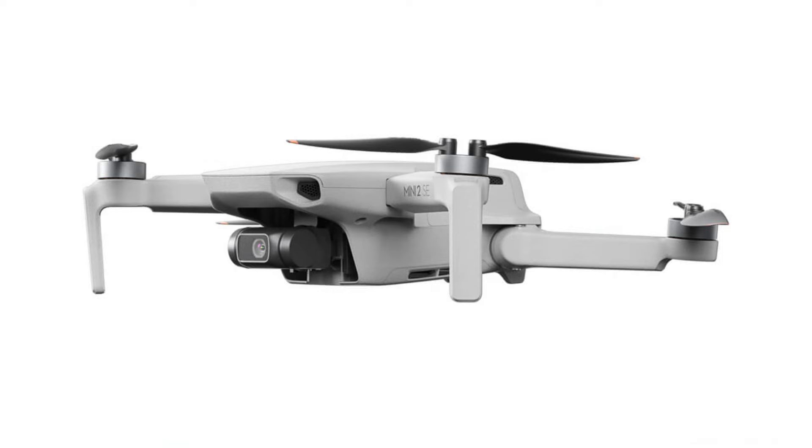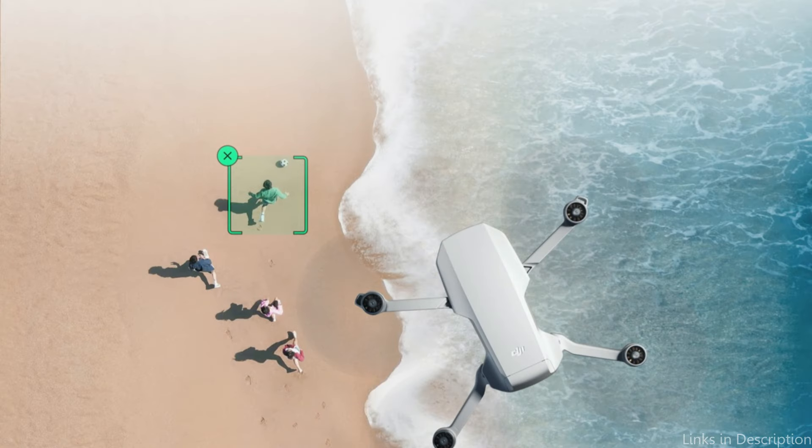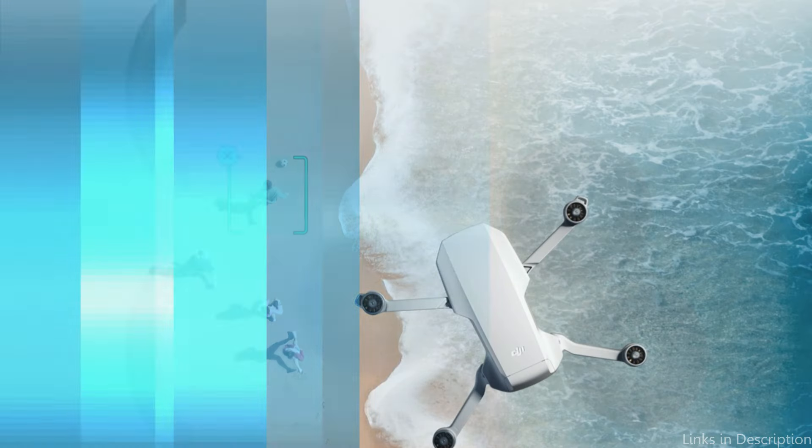To consistently fly farther and collect more, the Mini 2 SE has a 10-kilometer max transmission range. DJI OcuSync is far more powerful than Wi-Fi, providing improved transmission and stronger anti-interference capabilities.